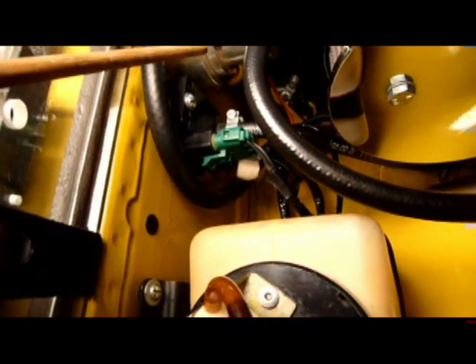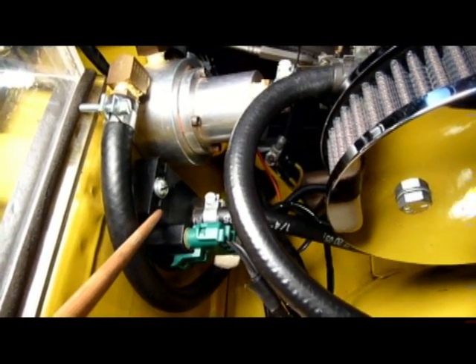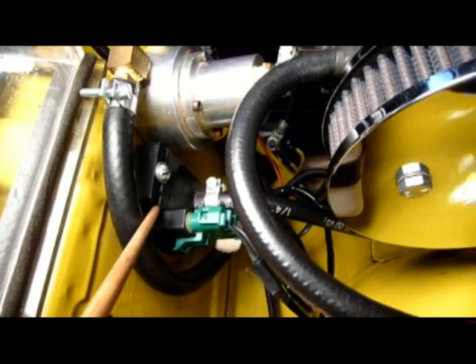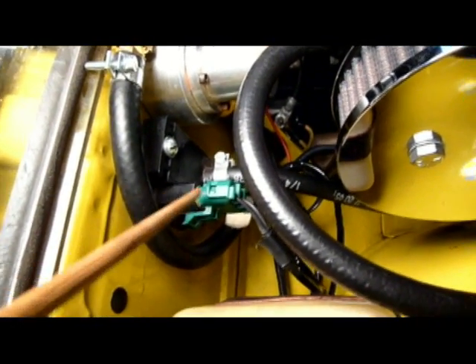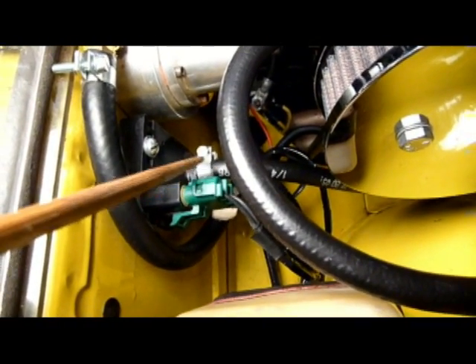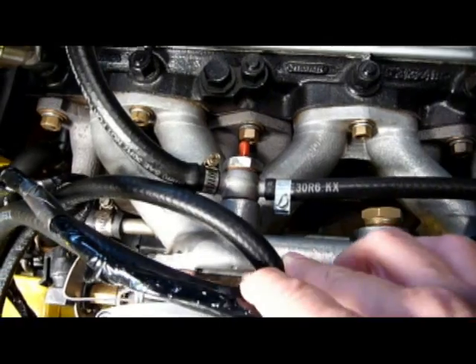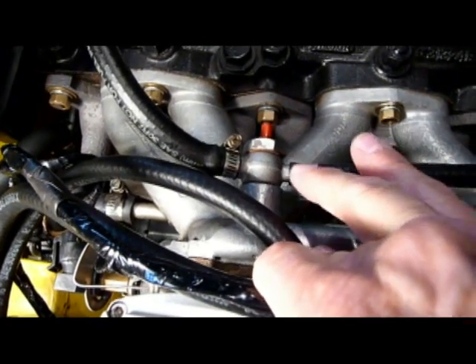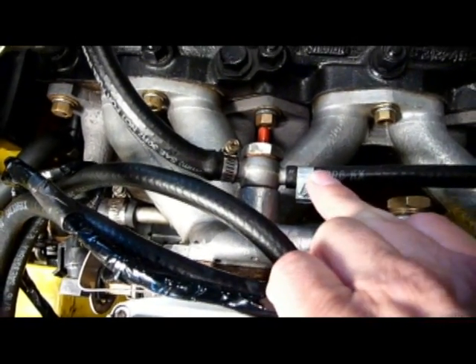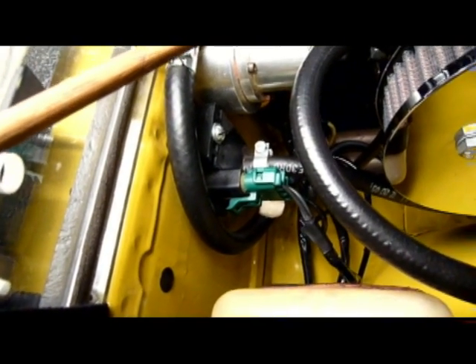The next thing we're going to talk about is the MAP sensor. We've already discussed the fuel pressure regulator. This is the MAP sensor right here — it's mounted high on the passenger side. This is the plug from the ECM, the electronic control module, and down below is the vacuum hose. The MAP sensor requires a good source of vacuum to operate properly. In the Triumph TR6 that this is installed in, the best source is this connection right on top of the manifold, and this is the MAP sensor hose coming in here. Similar to the fuel pressure regulator, you want to keep that MAP sensor hose as short as possible.